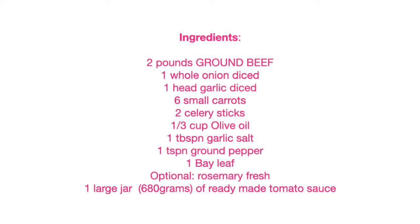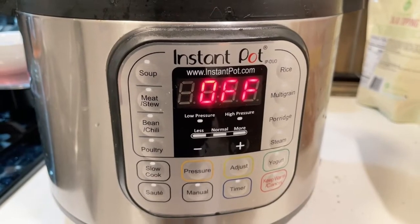To review: two pounds of ground beef preferably 80% lean 20% fat, one whole onion diced, one to one-and-a-half heads of garlic diced, six small carrots, two celery sticks, one-third cup olive oil, one tablespoon garlic salt, one teaspoon ground pepper, one bay leaf, optional fresh rosemary, and one large jar of ready-made tomato sauce.